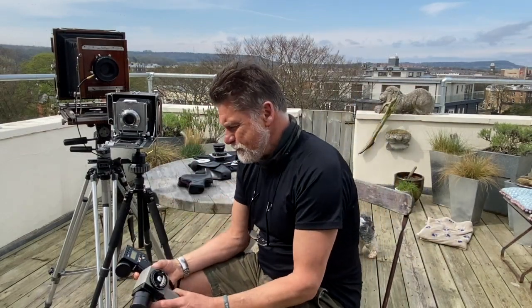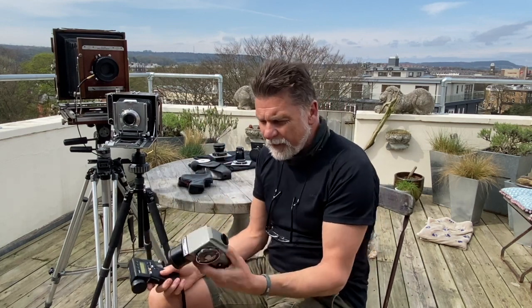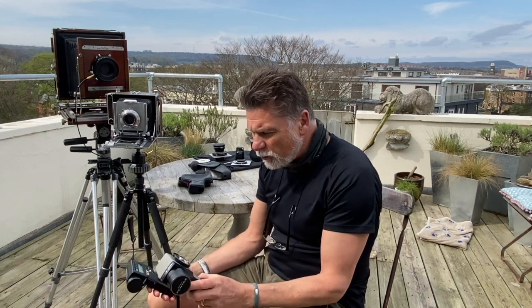Thank you very much for watching. Spot meters — digital, analogue — both work brilliantly. I recommend you try one if you can, and if you use film, you must definitely try one. I hope you've enjoyed watching this. If you have any questions, drop them below and I will answer as best I can. Thanks for watching — I'll see you in the next one. Cheers!